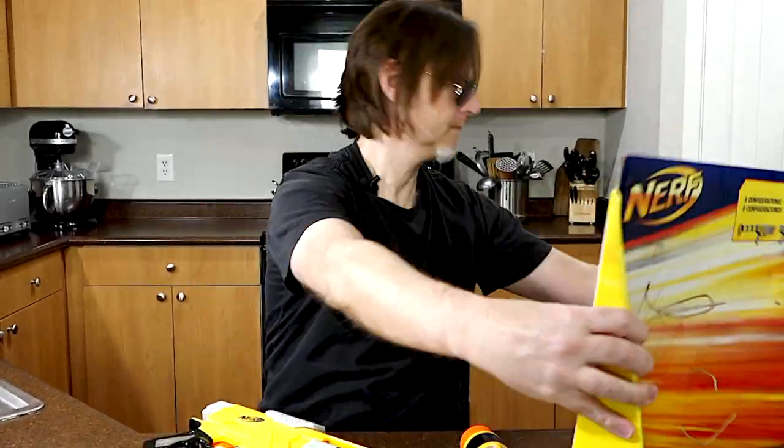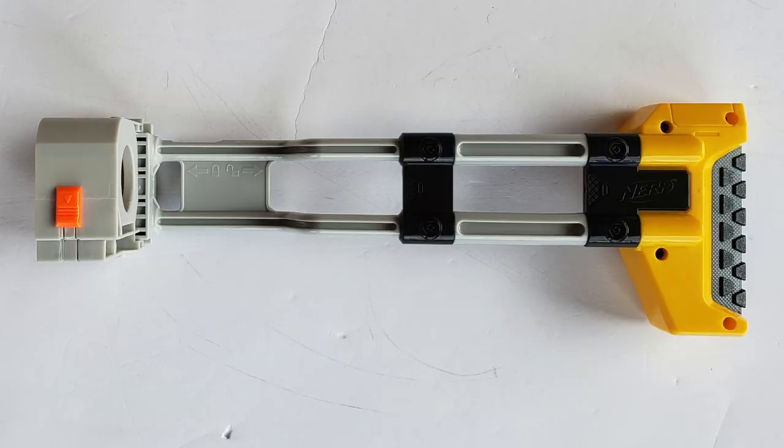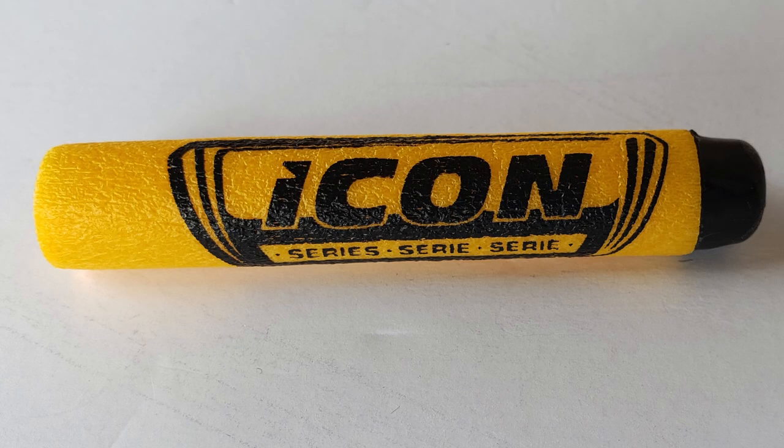Okay, so let's open it. In the packaging, you get the blaster, you get a folding stock, you get a barrel extension, you get 10 darts which are basically N-Strike Elite style darts but they're yellow and black and they say Icon Series on them, and you get the instructions.